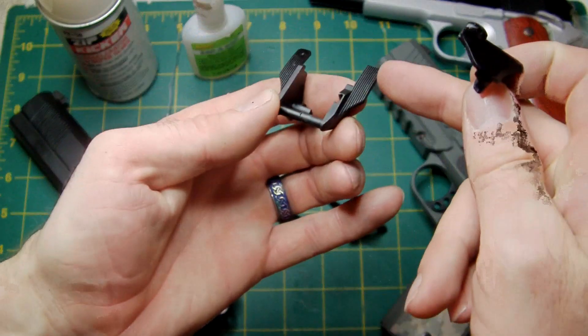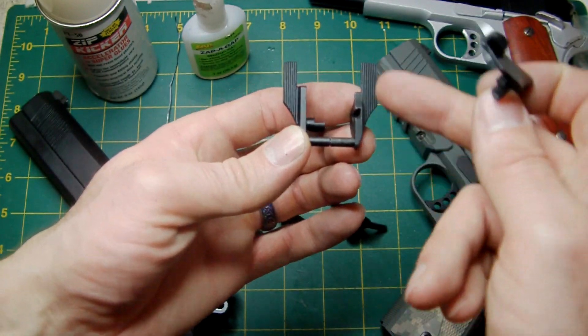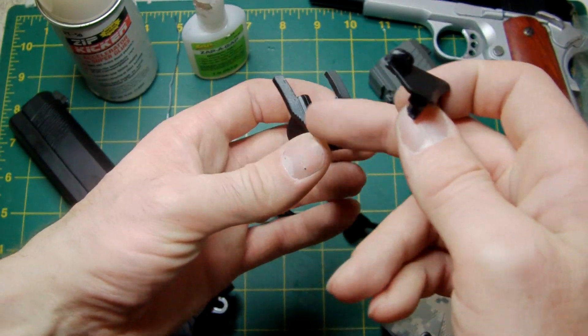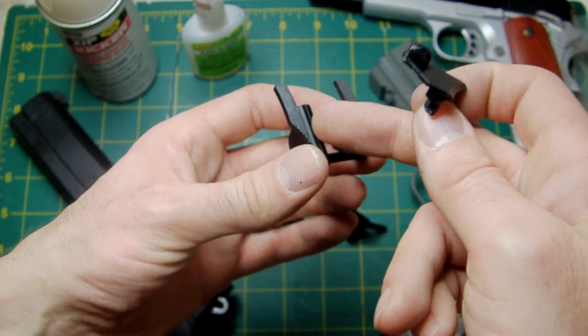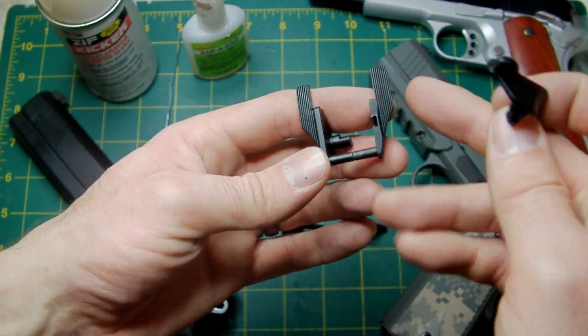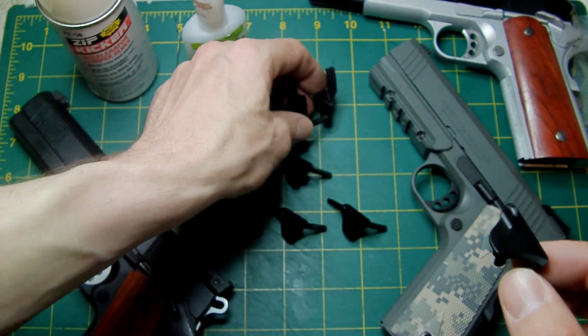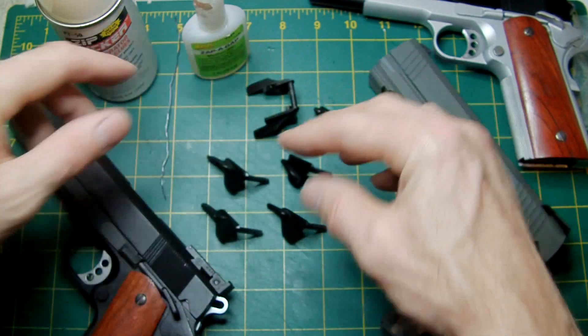Combined with the right-hand side of the MEU — this section here that you're going to cut off. So if you wanted to use the original left-hand side of the MEU as a single safety, don't throw this part away. Keep it, cut that section off and you can do all sorts.